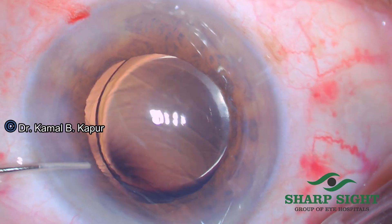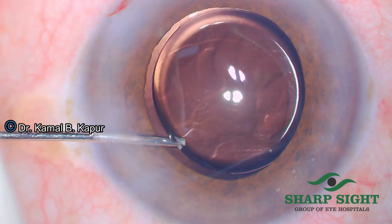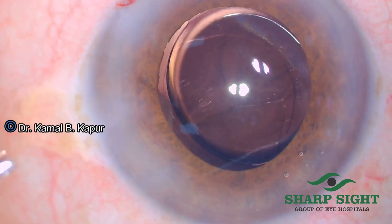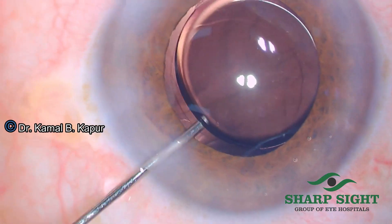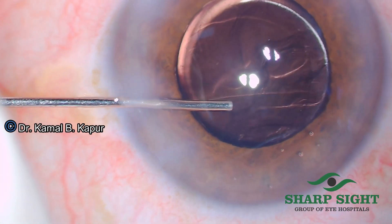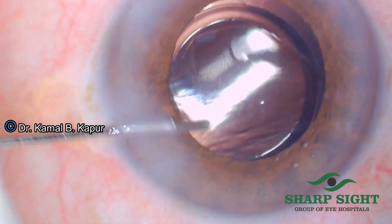You will see more cases where an IOL is already there and the plaque or cortical fibers need to be polished. You go with the blunt-tipped needle behind the IOL, dip the scleral wound, and give small jets of fluid between the IOL and the posterior capsule, thus ensuring the viscoelastic is also being removed along with the cortical fibers stuck on the posterior capsule between the capsule and the IOL.